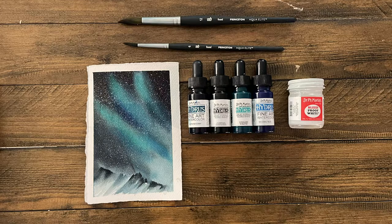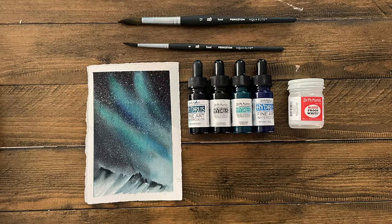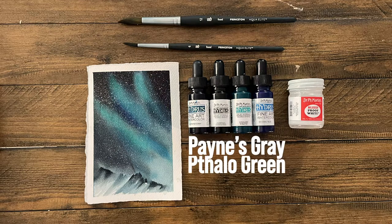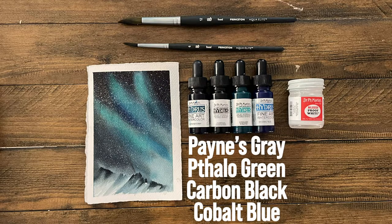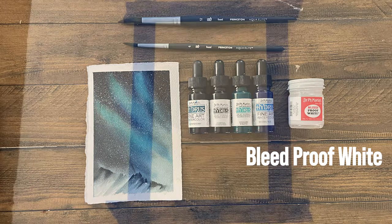To go over a few of our materials today: I'll be using my Princeton Aqua Elite size 6 and size 12 brushes, as well as Arches 140 pound cold press paper. Any 100% cotton paper will do for this heavy water project. I'll also be using Payne's gray, phthalo green, carbon black, and cobalt blue colors from the Dr. P.H. Martin's Hydrous line, as well as bleed proof white, which is going to be important for those fabulous stars at the end of the painting.